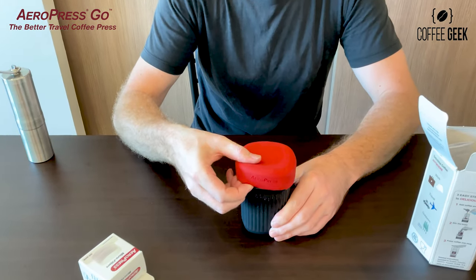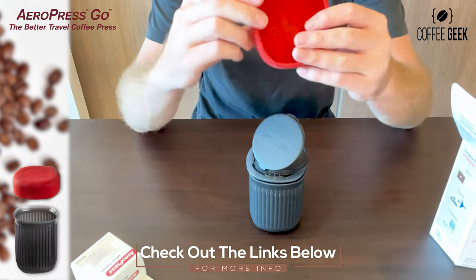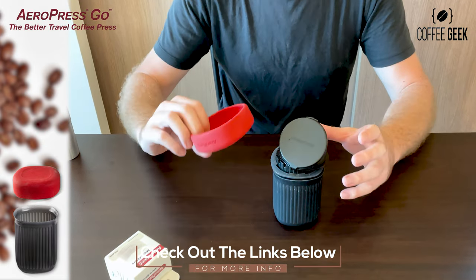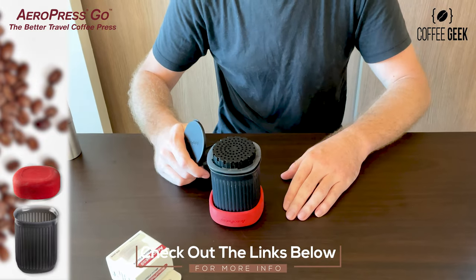Taking the lid off here — this has a beautiful little silicone lid to keep it all packed, and it seems to fit quite nicely. You can actually use it as a stabilizer too by placing it underneath when you're brewing your coffee.